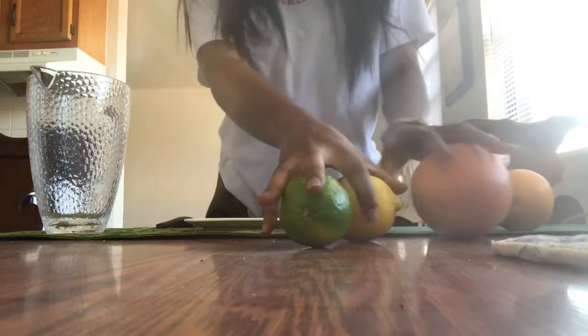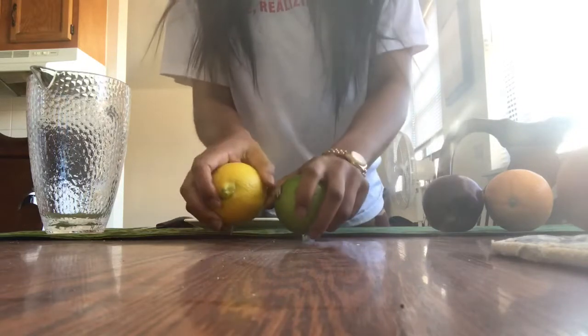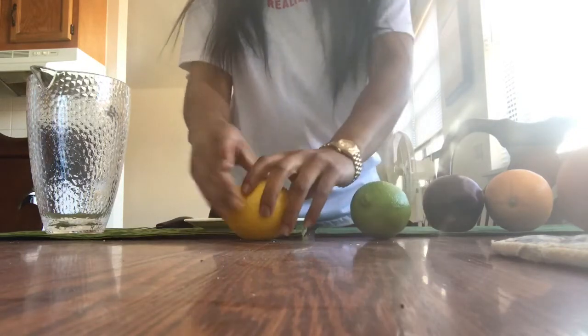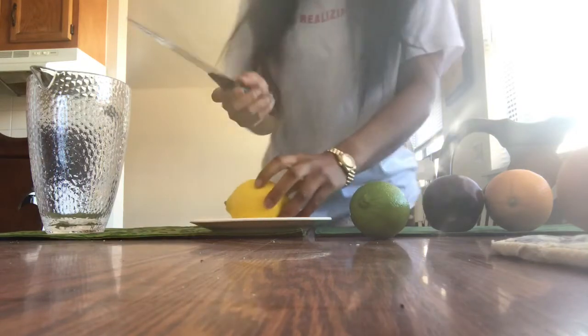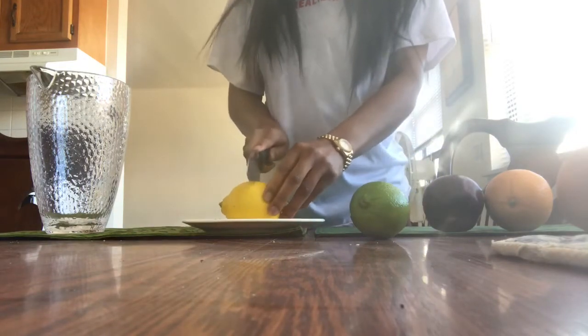So for the lemon-lime detox water — I told you guys it's really easy. I don't have a cutting board, don't judge me. I use a plate. I literally just cut it.